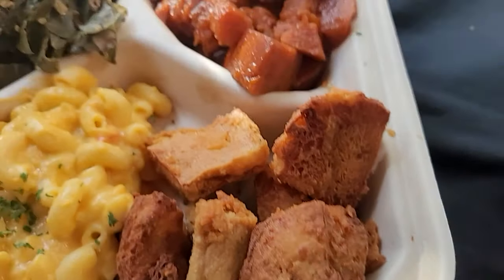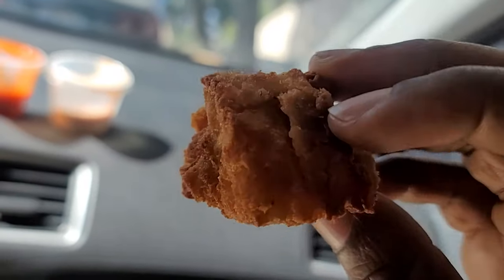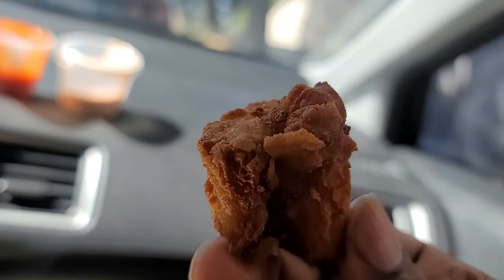And this is the chicken. When I first opened this, I did not think that was chicken — I thought it was cornbread until I smelled the seasoning. It don't look like chicken at all; look at this, it looks like some cornbread.